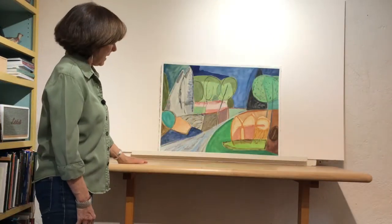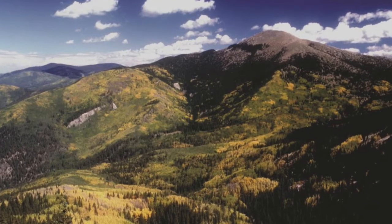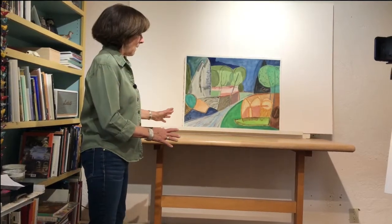This is another piece I did up in the Sangre de Cristo mountains, a little higher up in a mountain meadow where a stream runs through. Just a beautiful spot.